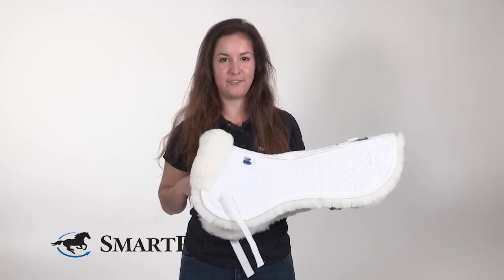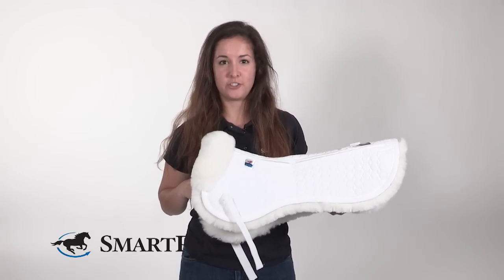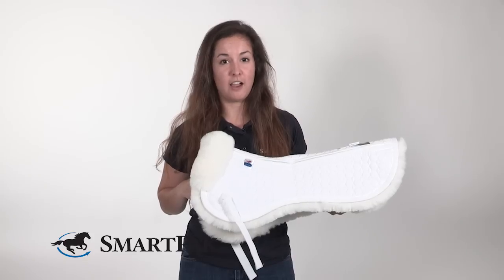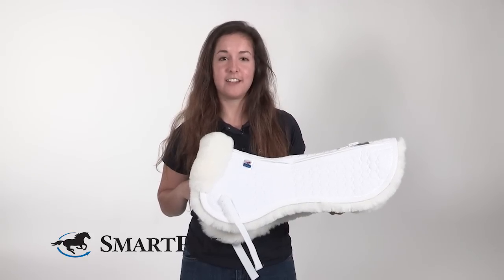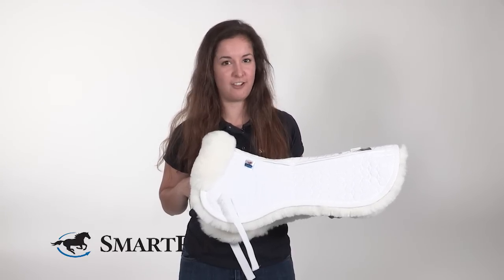I'm confident you're gonna love this pad just as much as I do, which means you're gonna want to take good care of it. We recommend washing it in cold water and not ever drying it. It does come with a bottle of Mattes Wash, which is specifically designed to help keep the sheepskin beautiful and long-lasting.